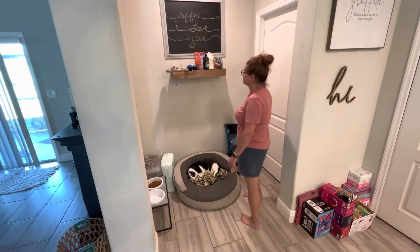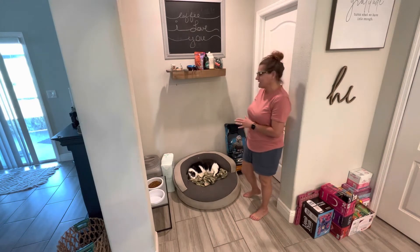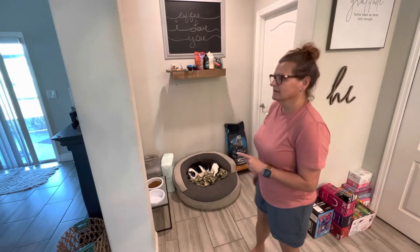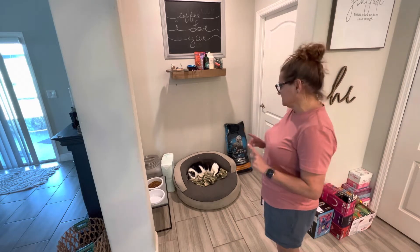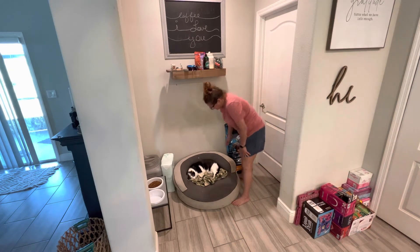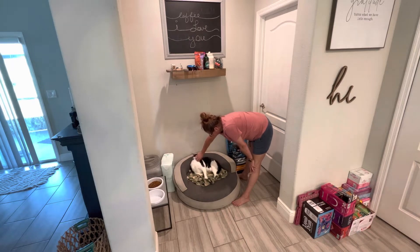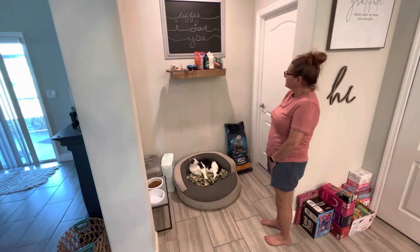Hi friends, welcome! If this is your first time visiting, welcome. If you're returning, welcome back. You can hear Raina — she's mad because she's in her crate since I'm going to be painting. And this is Bella. I don't think you guys have ever seen her, but she's an old girl and she came with Scott.